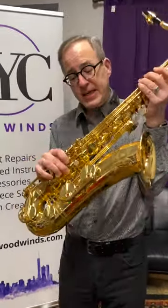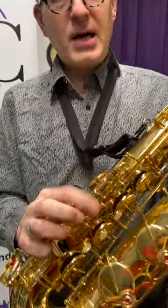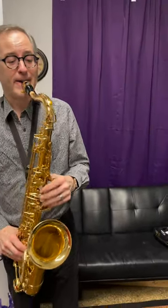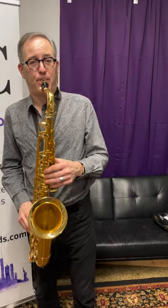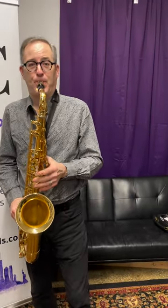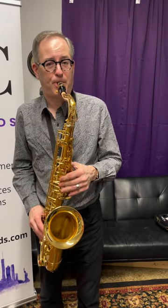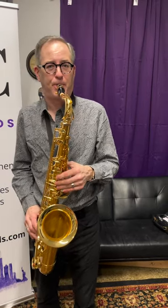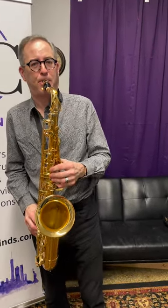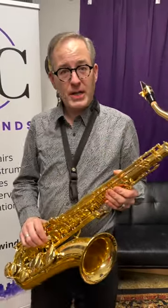This is the Yamaha Custom Z tenor, available at our shop now — we just got a few of these in. It's got a high F# key, just regular gold lacquer horn, and this is what it sounds like. Speaks nice and easy all the way from the top to the bottom, so come on down and check it out.